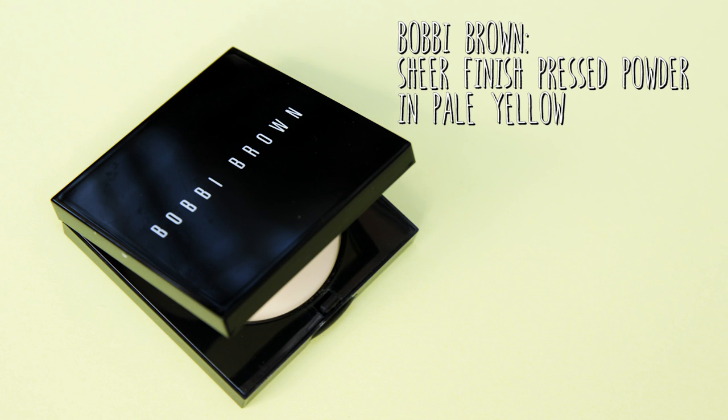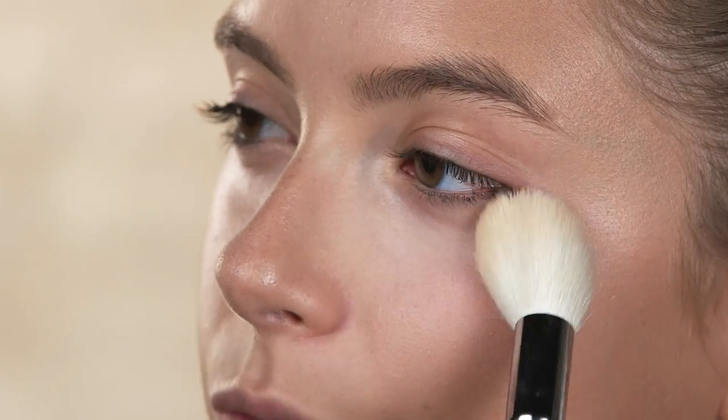To set the foundation and concealer I'm going to be using the Bobbi Brown Sheer Pressed Powder, and this one's actually in pale yellow. Pale yellow powders can really help brighten up your complexion and also counteract any redness in your skin. I'm going to make sure I go under eye as well, just to get that concealer set.